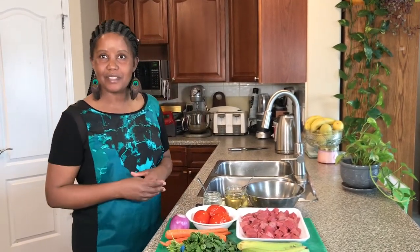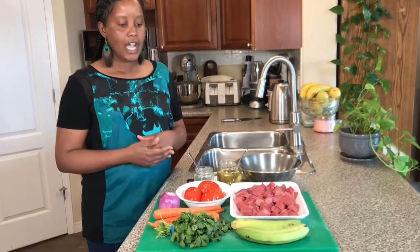Hello friends, welcome to another beautiful day here at Sophia Kamau's kitchen. Today I'm going to show you how to make green bananas — my second recipe for bananas — and today I'm going to cook them with beef.